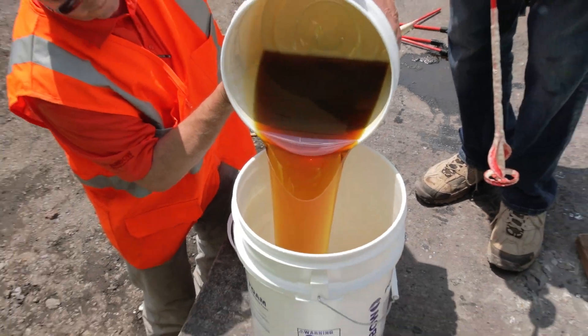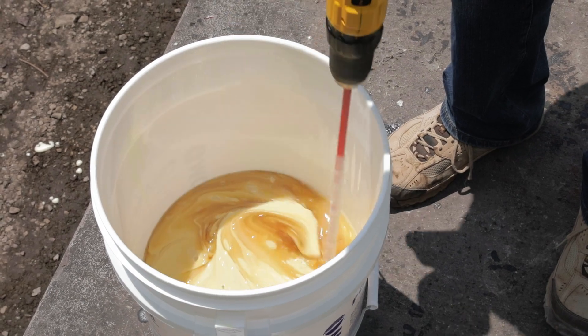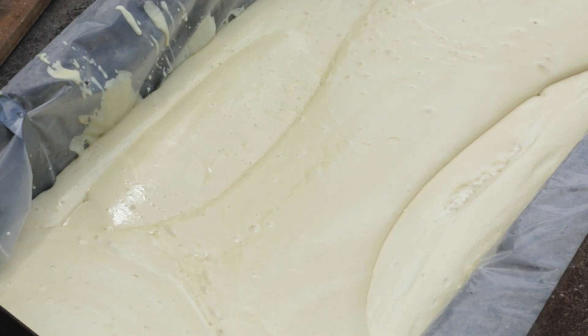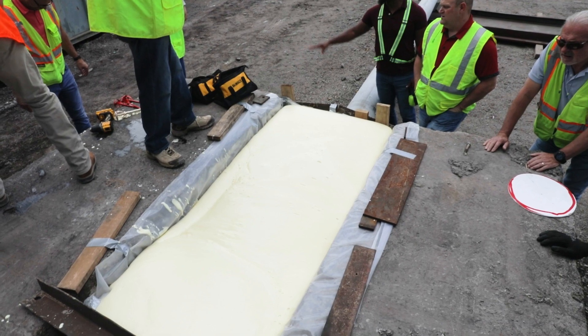Rainbow Technologies Pole Setting Foam is a hydrophobic, two-part polyurethane expanding foam designed to rapidly provide intermediate backfill for setting utility poles. It forms a low-density, high-strength foam that can structurally support the pole and maintain its upright position.